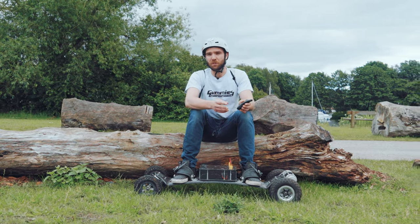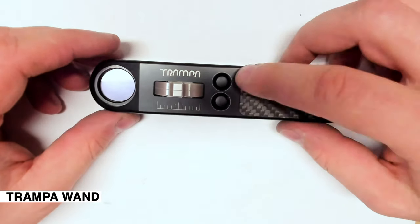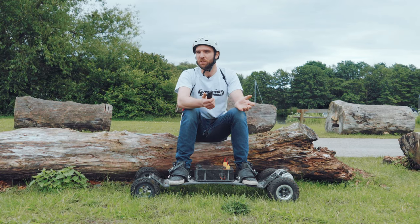Our new controllers that are coming soon will use a different connection. They'll be a little bit more pricey, but that comes with their advanced features.